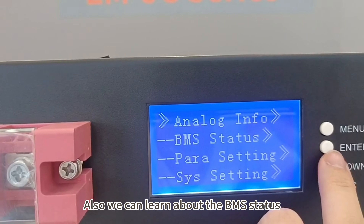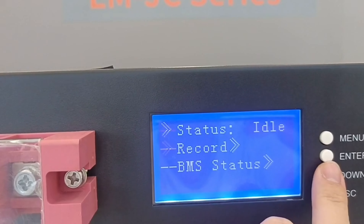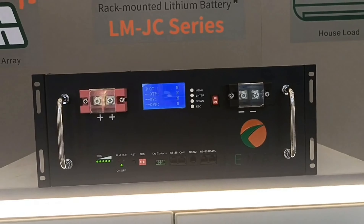We can also learn about the BMS status and so on. That's all. Thank you.